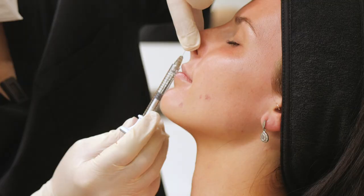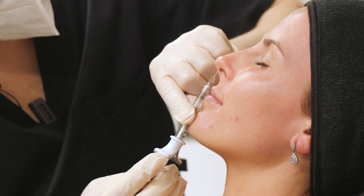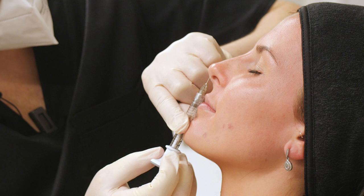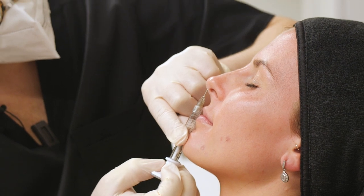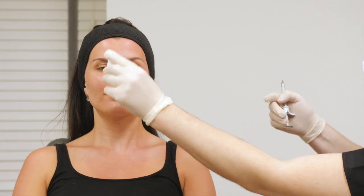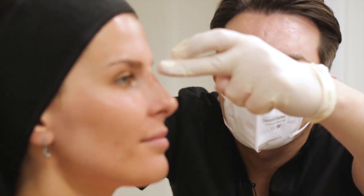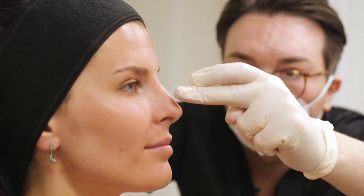Now I like the relationship between the bridge and the tip, but I don't like this area here called the infratip, which is the bit below the tip. So I'm just going to put a little bit of volume here so we get a nice smooth curve and make the relationship between the nose and the lip look a little bit more harmonious.